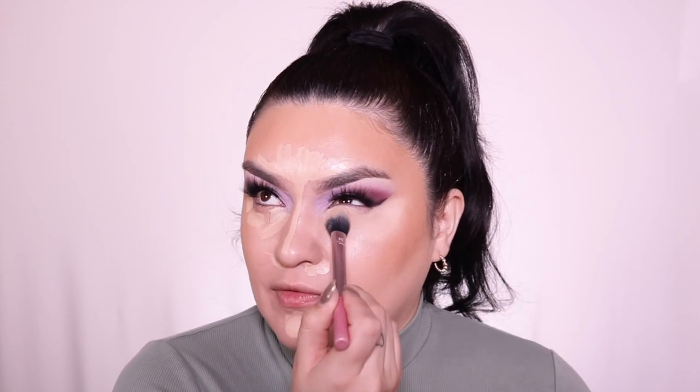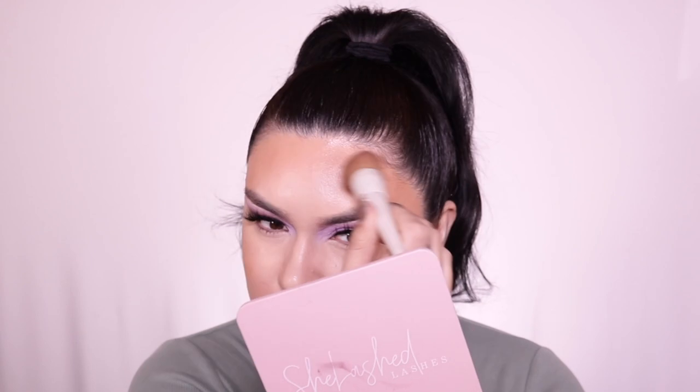I'm going in to blend out my concealer with a brush. I prefer a brush because it blends really nicely and provides great coverage. You can use a sponge too, but I feel like the sponge soaks up a lot of product. I'm going back into the cream bronzer brush to blend out the harsh lines. Almost forgot my nose — going in with this brush to blend that area too.